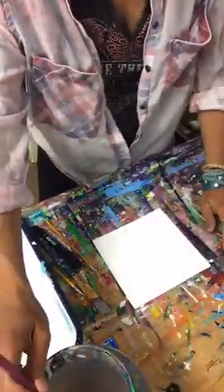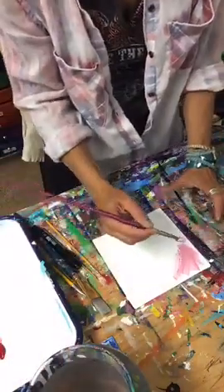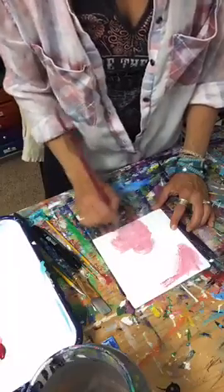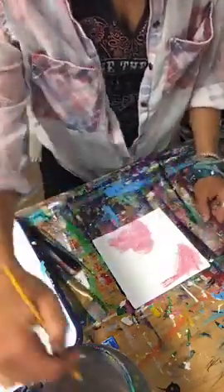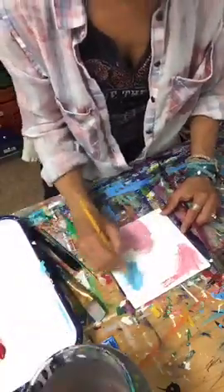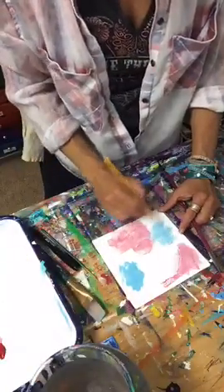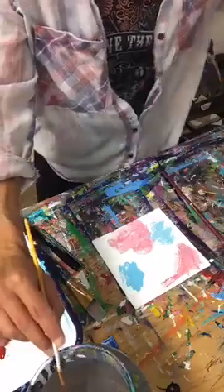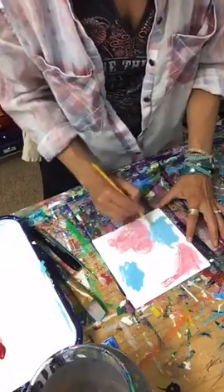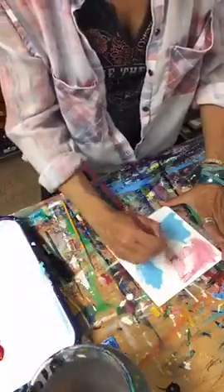Tell me — how many of us have had that feeling where we want to create something magical, we want to express ourselves more, we want to play more, but we hesitate or hold back for whatever reason? Especially now, especially during these times. It can create doubt when we constantly second-guess ourselves. But right now I'm just smooshing and playing, laying down my first layer of color.